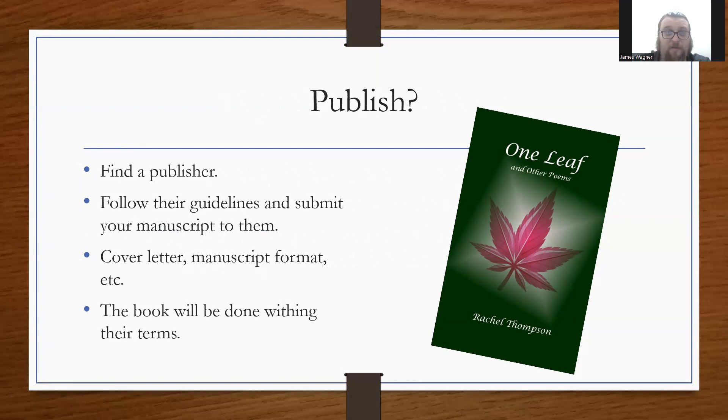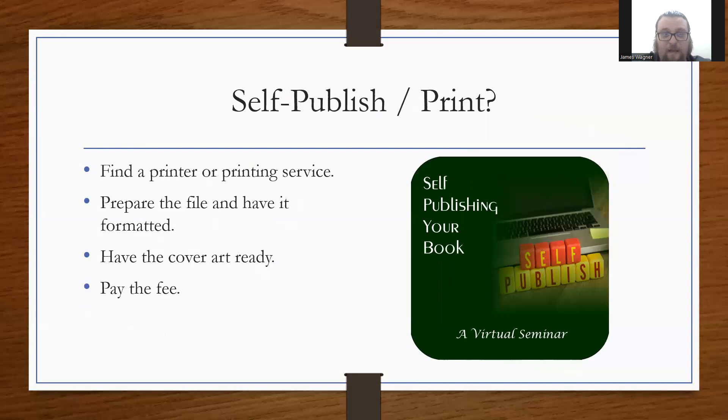You'll want to make sure the publisher publishes what you have. They'll have their own guidelines you'll want to pay attention to, and you'll submit your manuscript for approval. They may not approve it — in fact, the first several, sometimes several dozen times people send books for consideration, they get rejected. But if you do your matchmaking really well you can cut that down. You send a cover letter, follow their manuscript format, and the book is done on their terms. There may be a longer waiting period, but the benefit is they may help you market and sell it, and handle formatting and cover design.